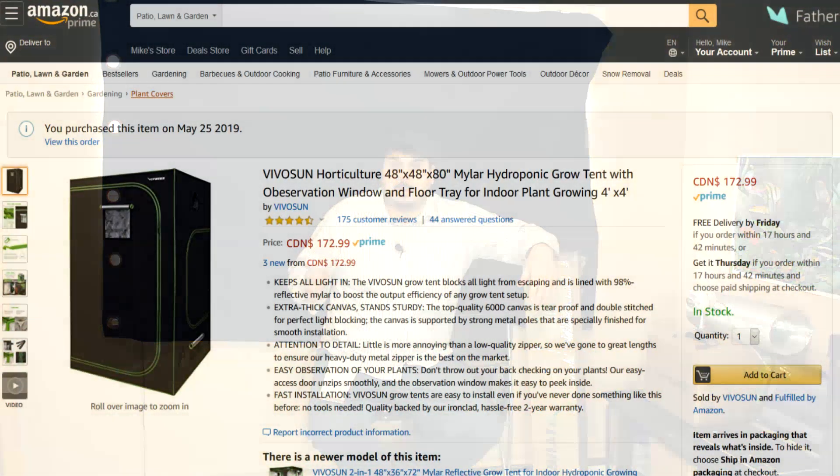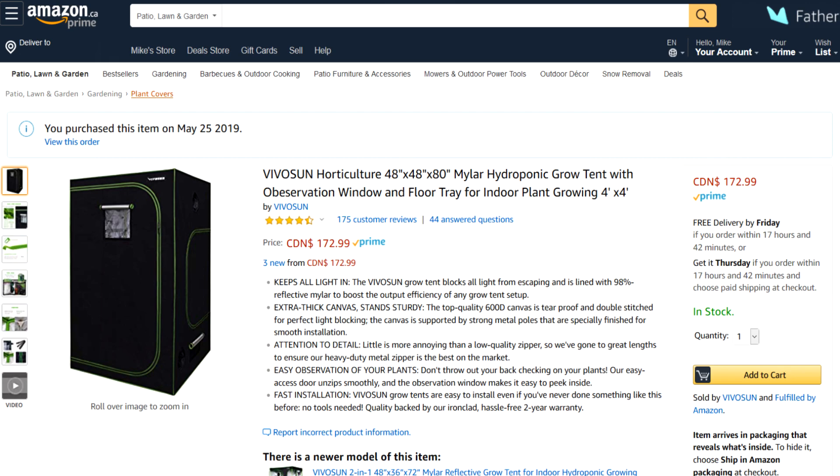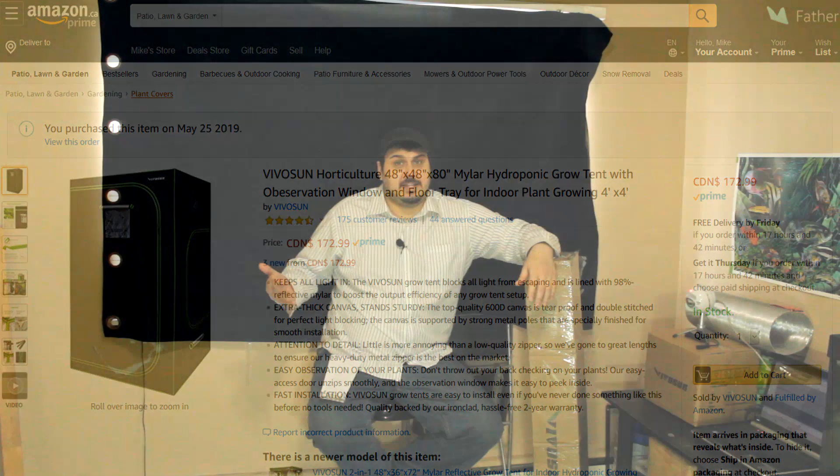Hey everyone, how are you doing? You have Mike here. Today, as you can see, I'm sitting beside my grow tent in a box. This here is the VIVOSUN 48 by 48 by 80. As you guys know, I had the grow tent that was in here before — it just wasn't big enough. I couldn't really stand up in it and it just wasn't appropriate. So I think this year is gonna be a little bit better for us.